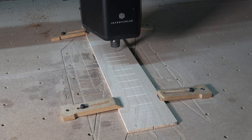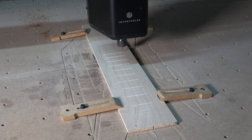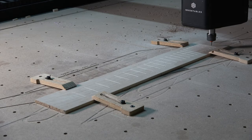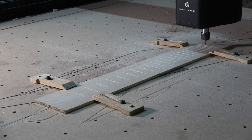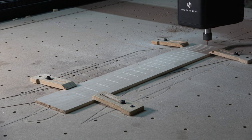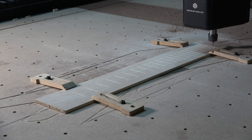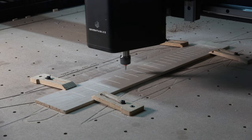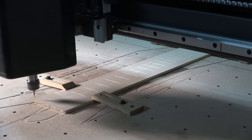It'll take about 30 minutes to cut all 24 fret slots, which isn't too bad when you consider how long it takes by hand using a fret saw and a jig. If you use a specially designed table saw blade, that'll only take a couple of minutes — however, those slots go all the way across the fretboard. My slots stop short in what are called blind fret slots.